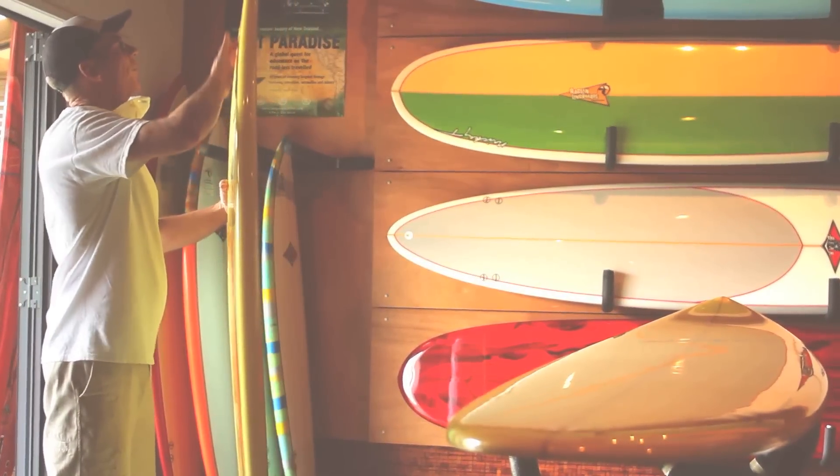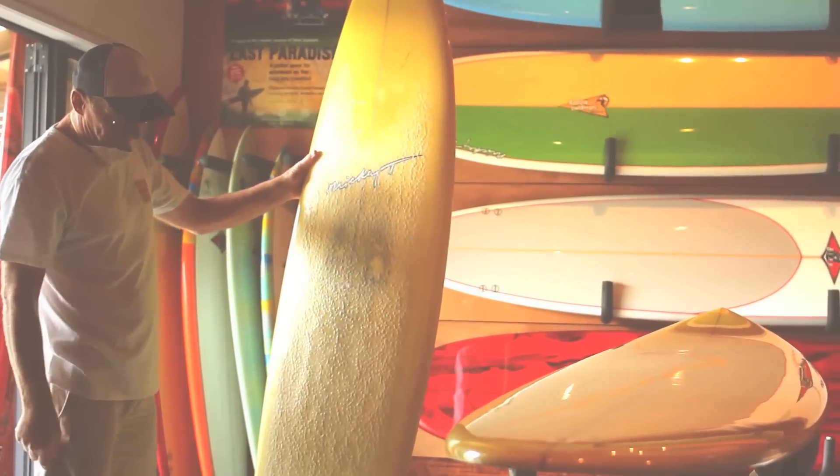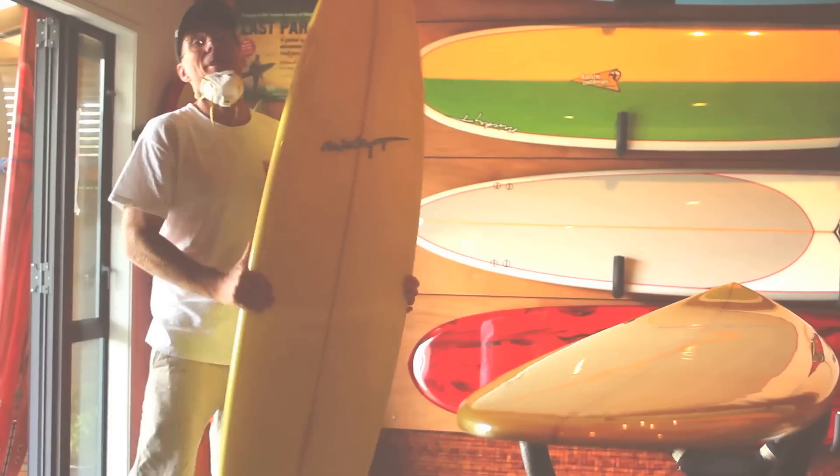It's got five-ounce fiberglass and a gloss and polish finish. It's actually lasting quite well for how much it's been surfed — we make them to last.